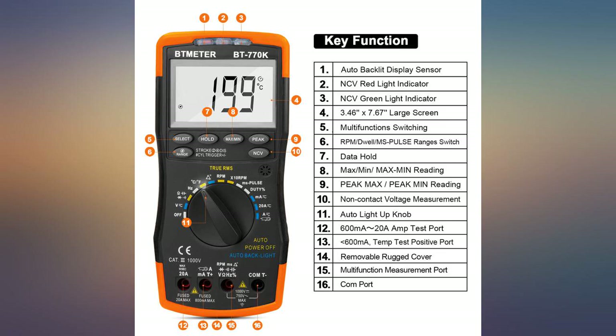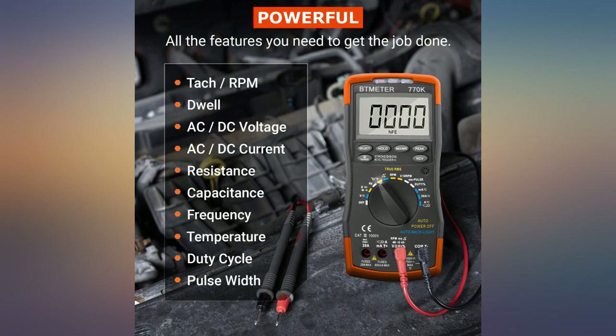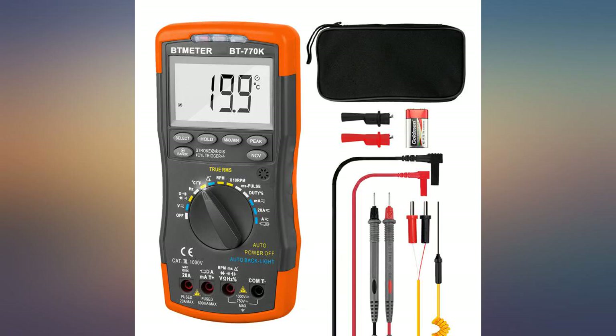Tested the meter on a 1987 4-cylinder boat — pretty accurate. Checked RPM on a chainsaw with probes, pretty close to my tach on it, but on the boat it is much more accurate with the pickup clamp. The clamp should come with it.